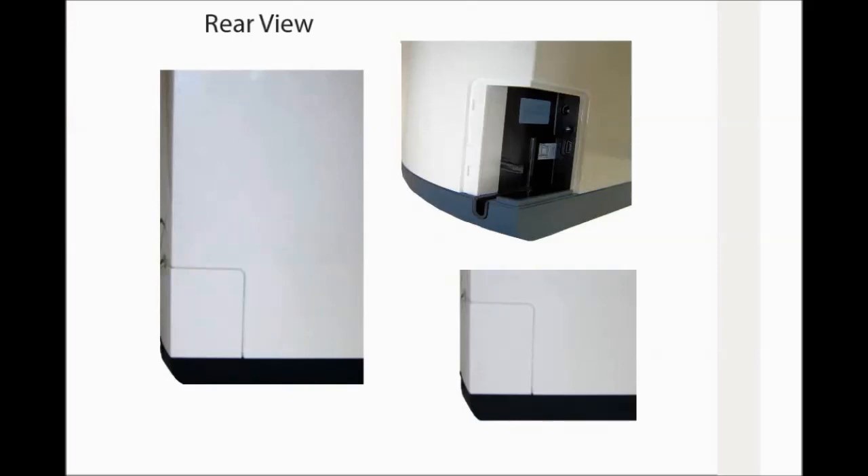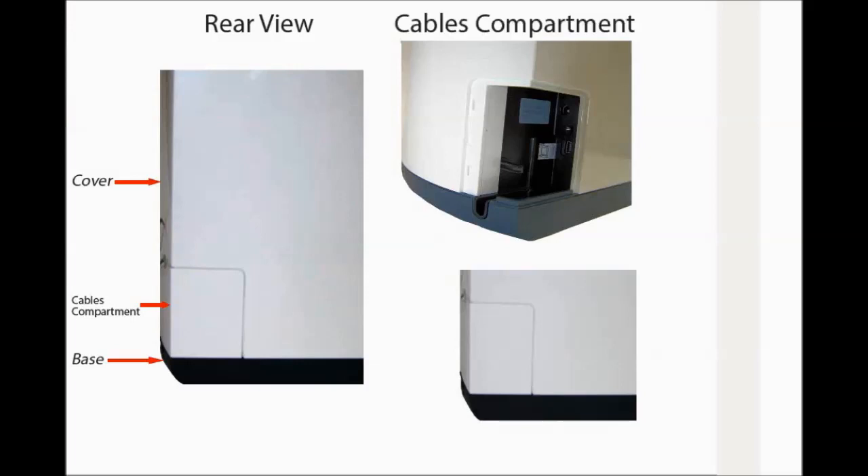CS7200 rear view: base, cables compartment cover. CS7200 cables compartment: power supply inlet, USB port, cable compartment cover.